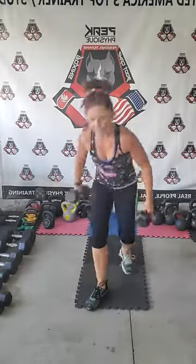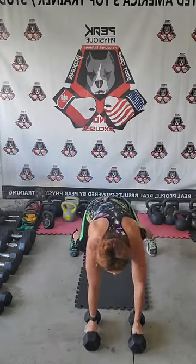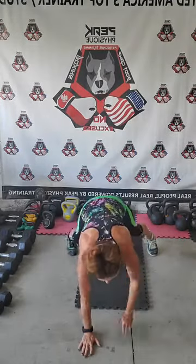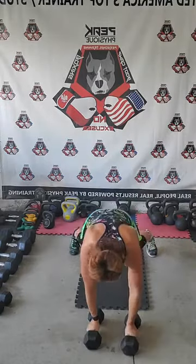Let's do the next exercise — dumbbell crawl out. Squat down, feet wider than your shoulder width, and walk those dumbbells out. If you're new to it, don't do the crawl out with the dumbbells — crawl your hands out to high plank position and curl them back in. You're going to grab a light pair of dumbbells. If you're advanced, you're crawling them out with me. Feet don't move, just the arms.